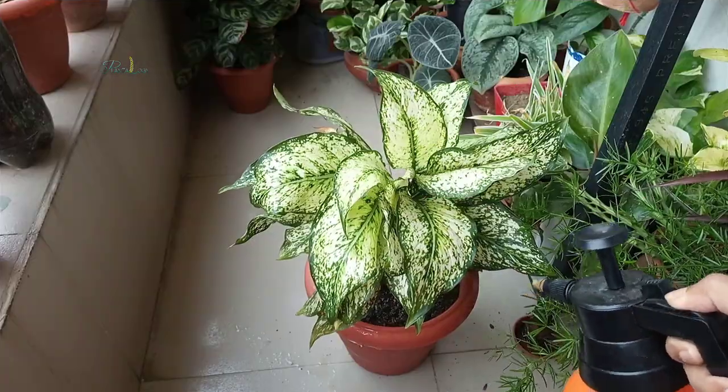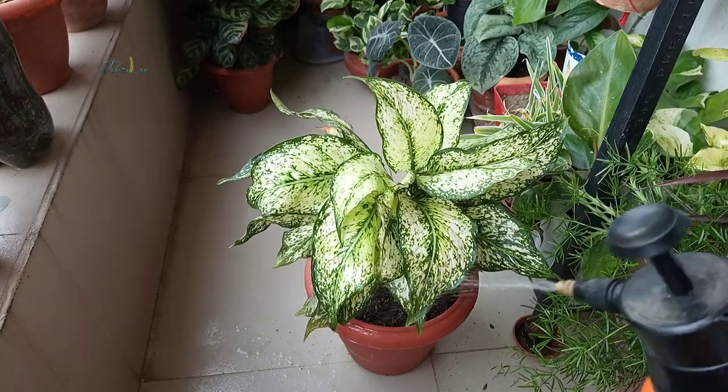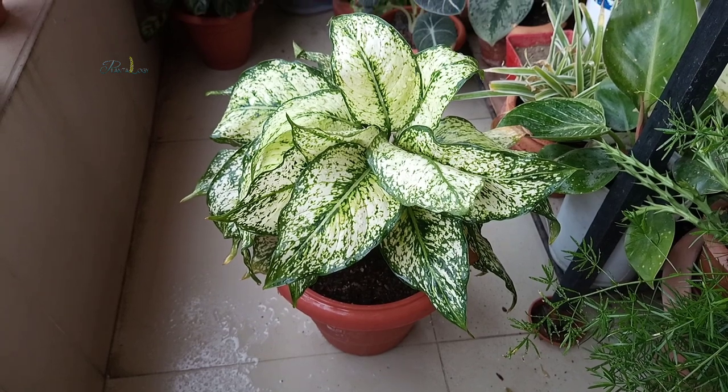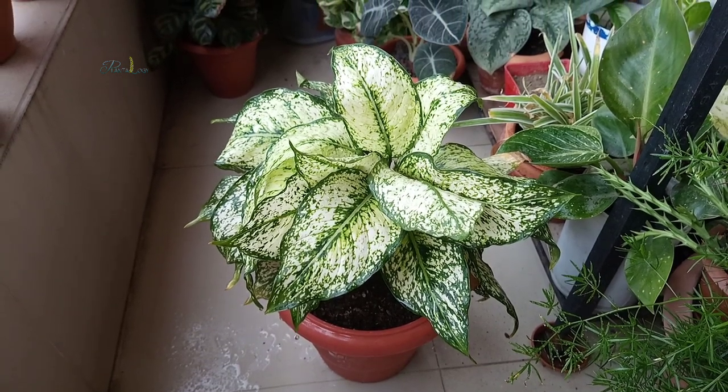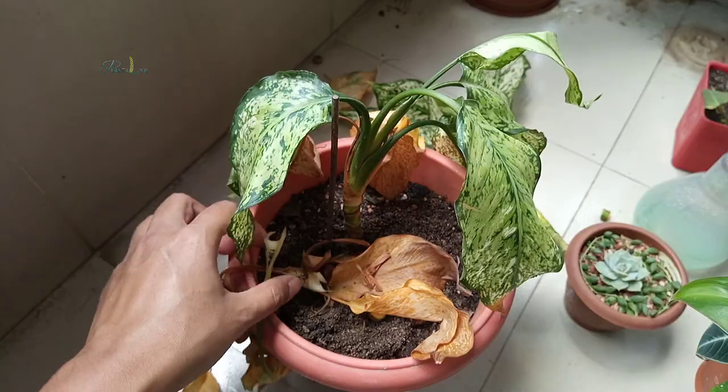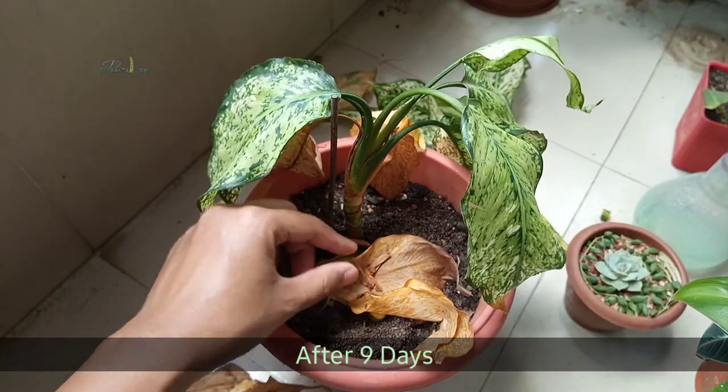I kept the plant in a shaded place and watered it when 40% of the soil felt dry. But even after that, after a few days, the plant started to wilt and the leaves turned yellow.